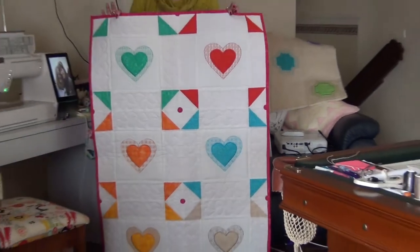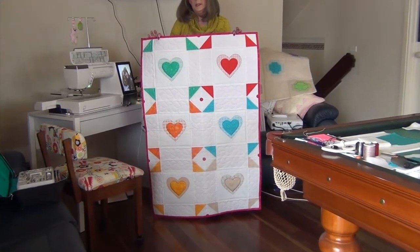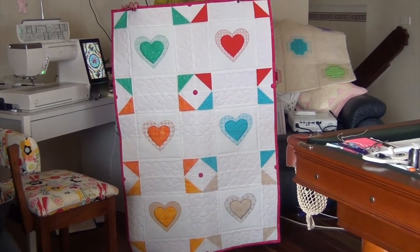So this is only six. There's 15 different designs in the quilt, as well as the quilting designs, which is the hearts and the flower with the applique centre. Okay, so we'll go back to the table.